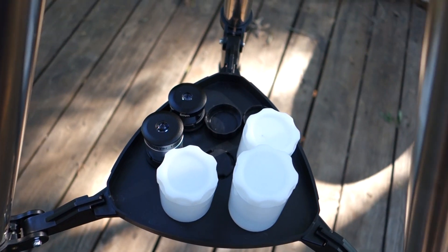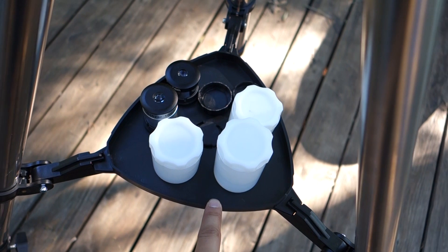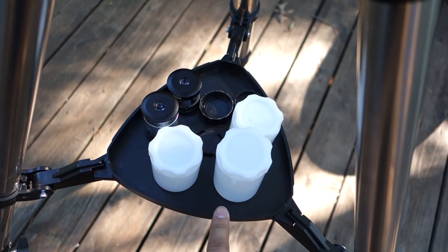Here is the little center piece where you can put everything in place, and it also helps keep the tripod very steady.